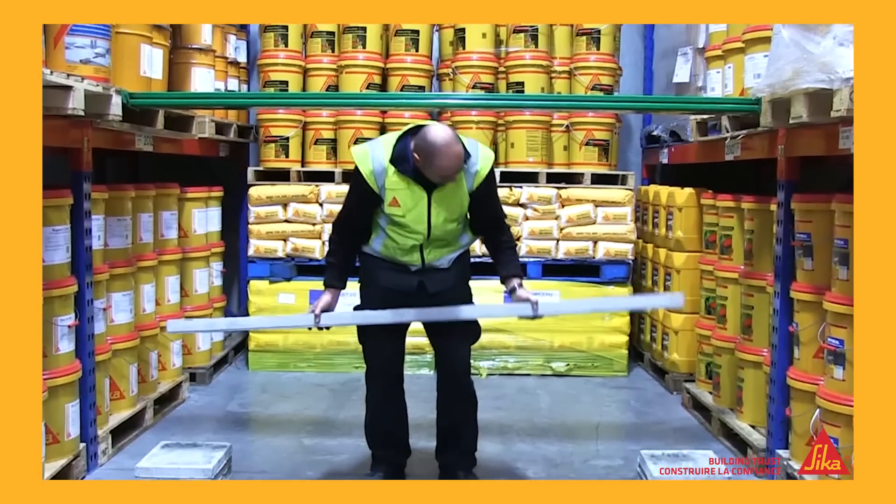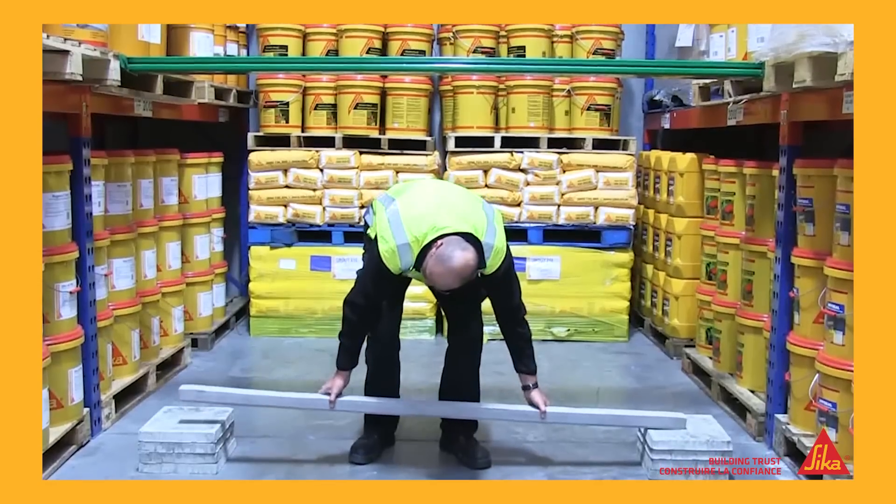But then we took the beam that had been reinforced with the Sika Carbidure strip, and placed that up on the same supports.